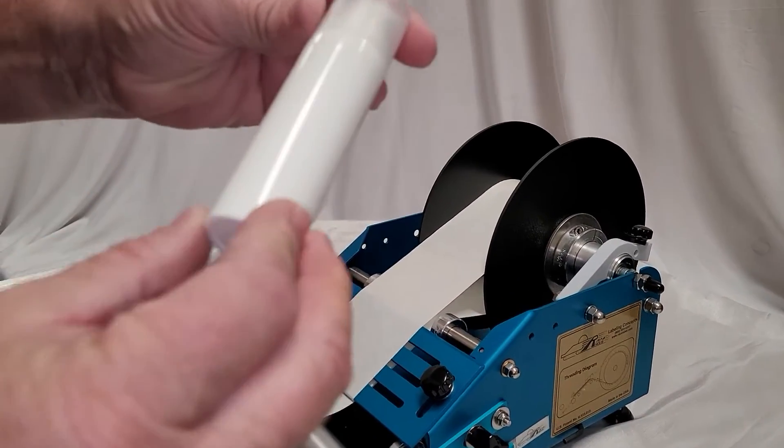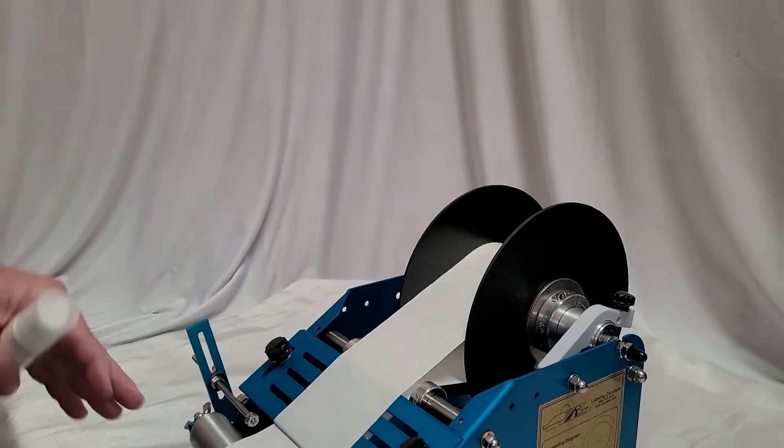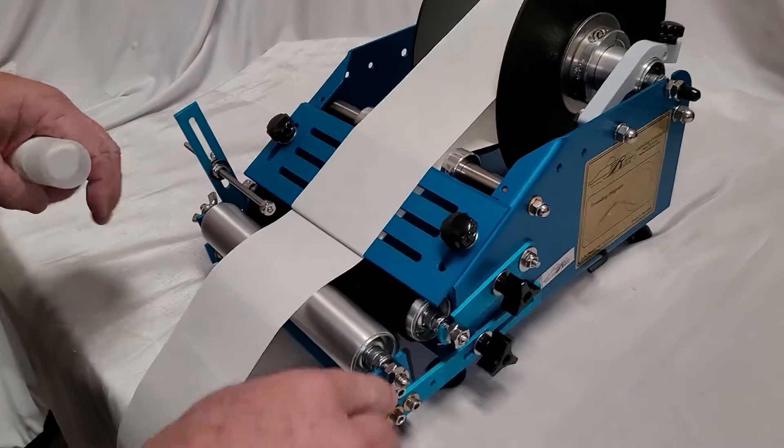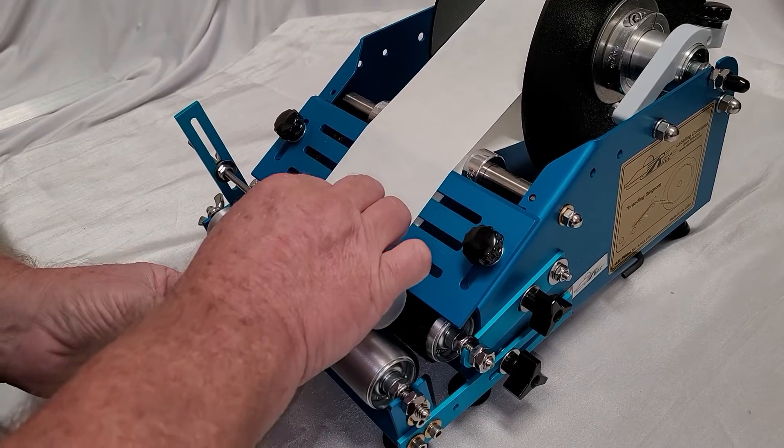We're going to be putting a single wrap label on a little pump bottle. It's a slight tapered bottle, and you can see the taper a little bit in the offset here on the front roller.